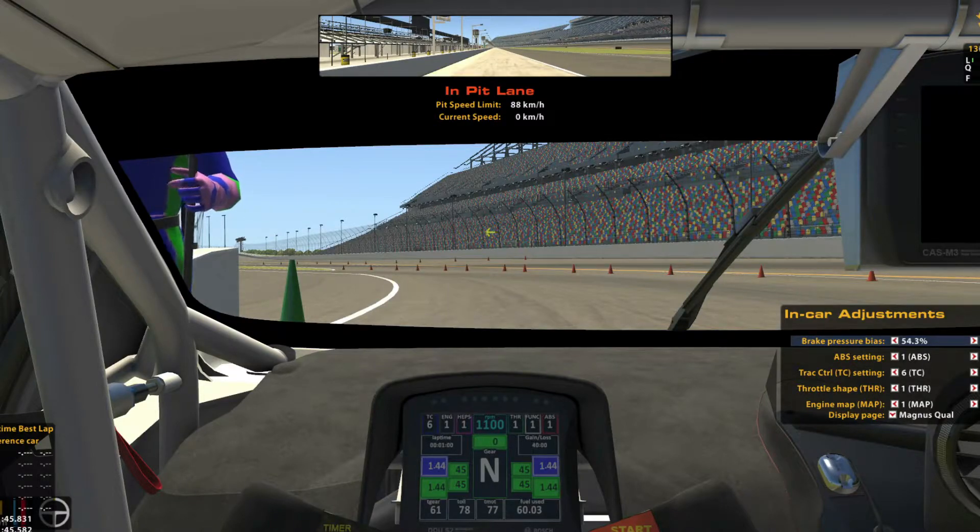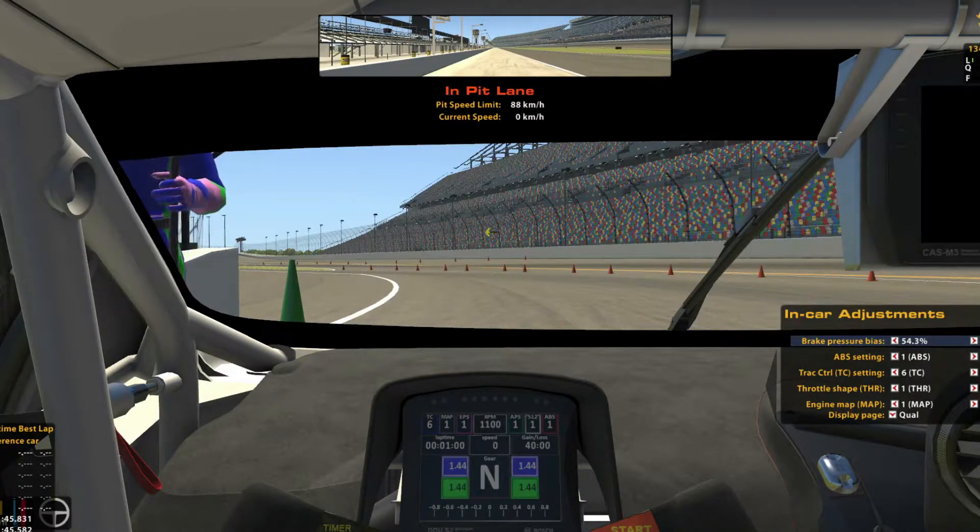Last but not least, we have the Qualify mode. At the top it is the same as the other modes. A bit further down, we've got the lap time, speed, and delta — same as the Magnus Quali mode. A little bit further down, we have the tyre pressures only, to differentiate from the tyre pressures and temperatures in the Magnus Quali mode. And, of course, we've got the gear we're in. At the bottom, this is the biggest difference: we have a delta bar, so it can show you where you're gaining or losing time very nicely.